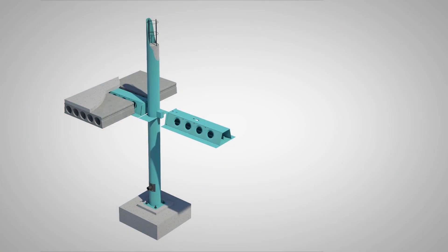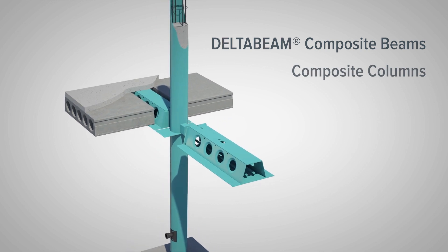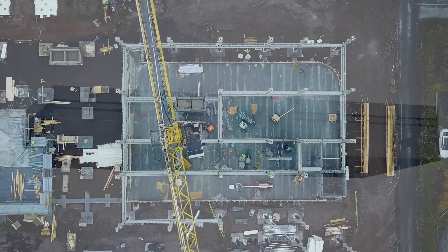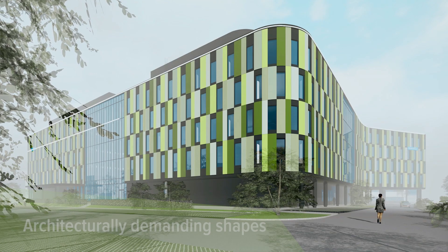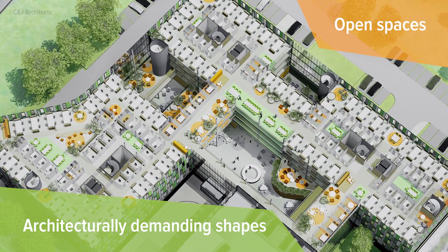A complete one-supplier solution consisting of Delta Beam composite beams, composite columns, and other additional steel structures of the frame. Being a slim floor structure, it allows for a maximized room height and up to a 12 by 16 meter grid. Additionally, Delta Beam Frame enables architecturally demanding facades and shapes, and flexible open spaces.